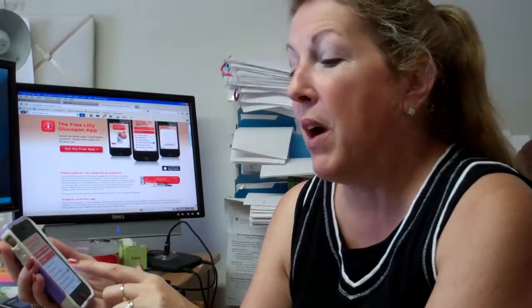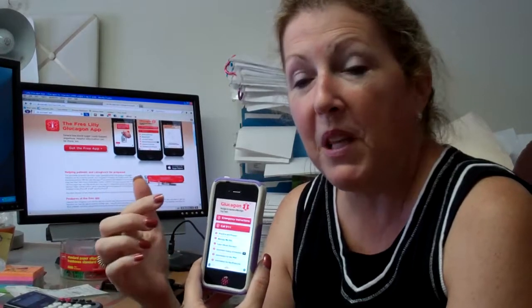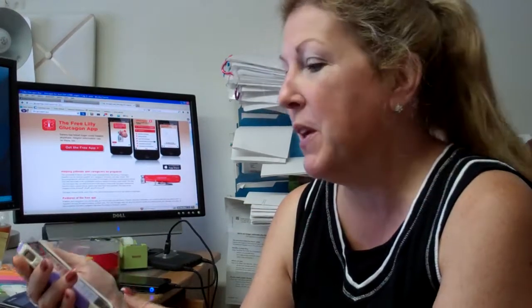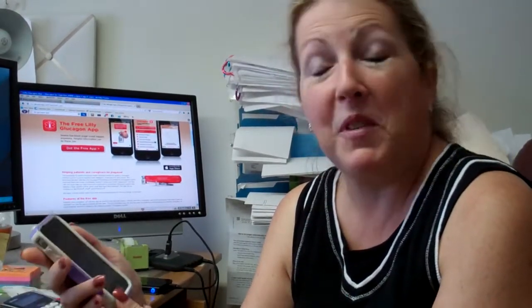The practice and prepare section is actually a touch-tone app that walks you through the steps of how to administer Glucagon. It's really great, and the best part is it's a free app by Lilly — it's just really a great app to have on your phone. This is Julie from Pumpware.